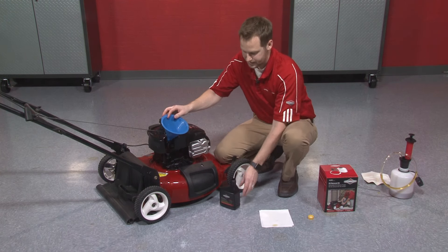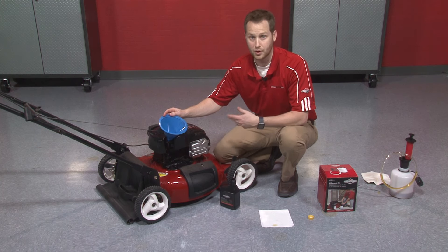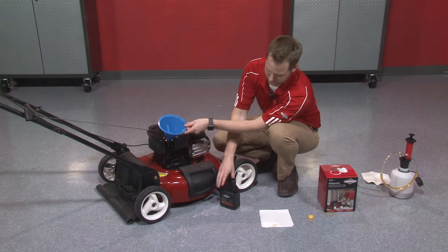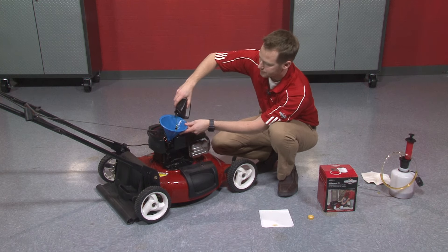The trick here is to add your oil in slowly and then check the level throughout, because it's important not to overfill the oil reservoir. That could be just as damaging as not having enough clean oil in there. So we'll take it a little bit slow and add in our oil and show you how to do a check in just a second.